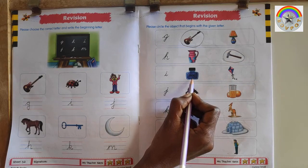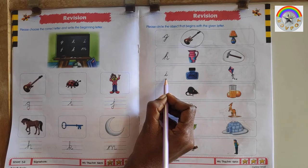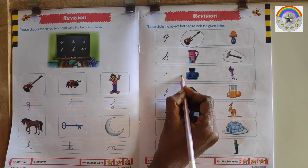This is I for Ink Bottle. This is K for Kai. This is letter I, so circle I for Ink Bottle.